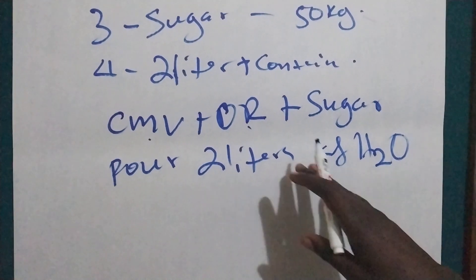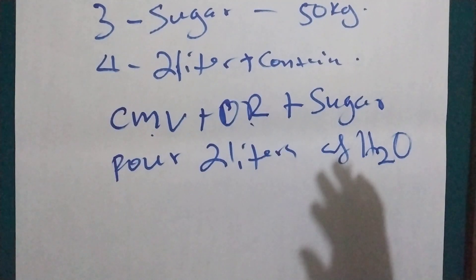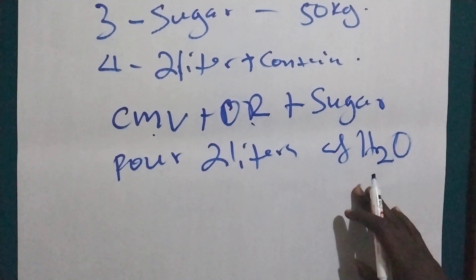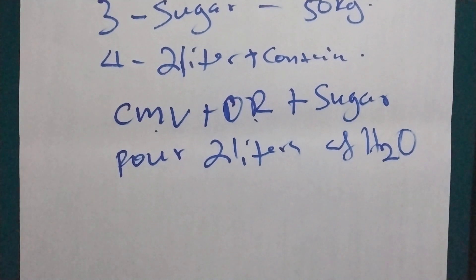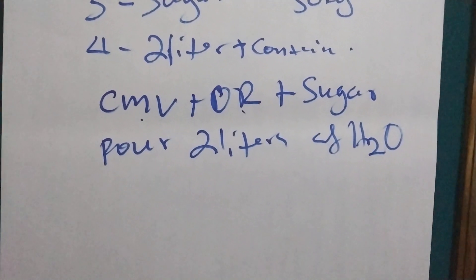Now, if a child has diarrhea and vomiting and the child is malnourished, we give this according to the child's body weight — we just measure the amount and give it. Now, if we don't have CMV — which is a multivitamin — what are we going to do?